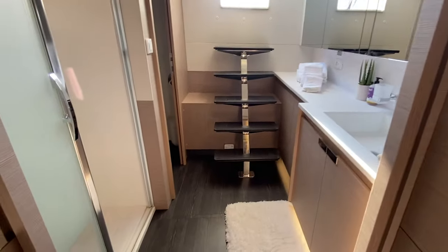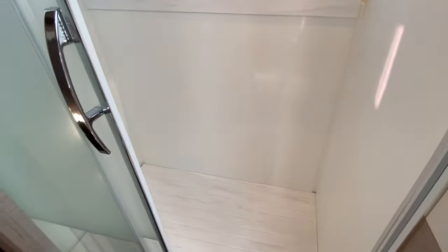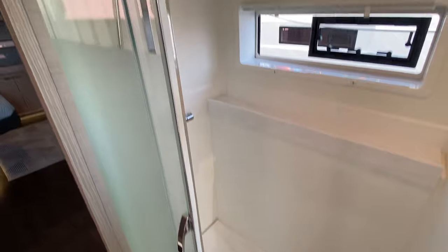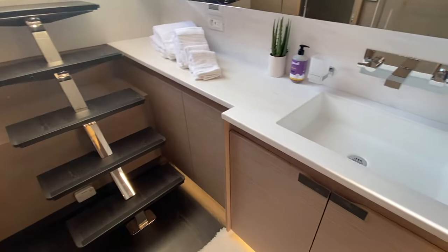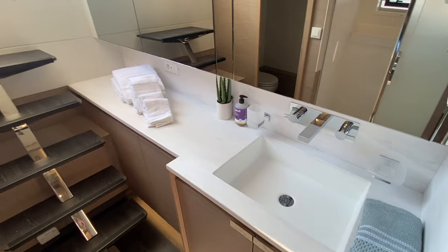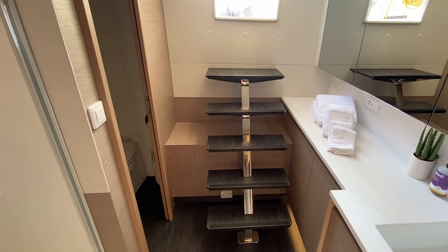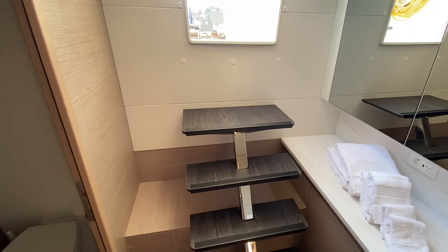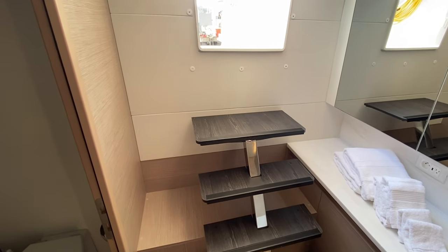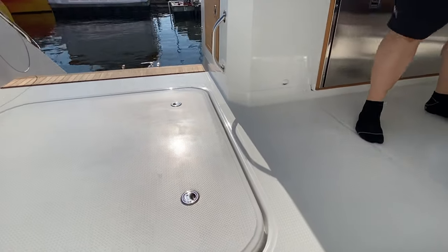After that is the head for the owner's suite: an outboard dedicated shower with a big hatch, an electric toilet, and an integrated sink with big storage behind the mirrors. You also have direct access to the cockpit area, which is great if you're swimming — you can come straight here. So you've got three guest staterooms, one master, and a dedicated stateroom for crew.